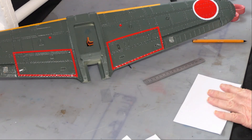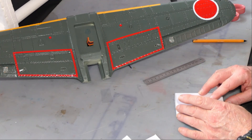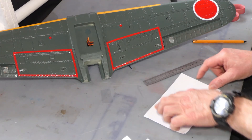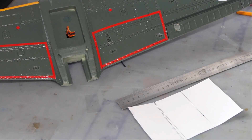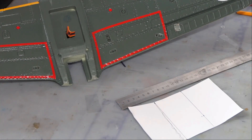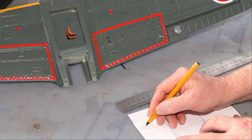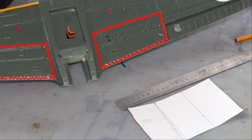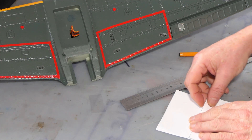Now this you fold in three. The easiest way: you can eyeball it, but it's not going to be 100% accurate, or you just measure that distance and divide by three. I measure this piece of paper — it is 17 centimeters, 170 millimeters. So 170 divided by 3 gives 5.66 recurring. I marked out 5.6 — should have been 5.66 — but this gives us one third of chord. Use those lines as a rough guide and just fold the piece of paper.